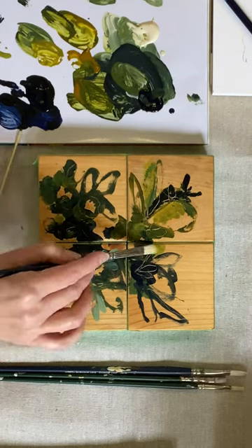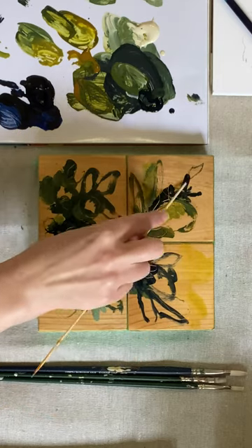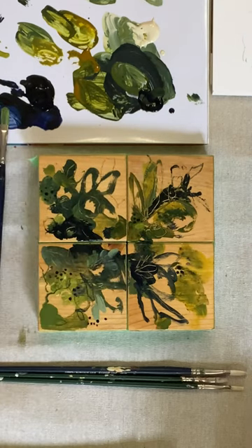After I taped them, I started painting with acrylics. I really love working in this way with smaller substrates as it allows me to be freer with my brush, and when I pull them apart each composition tends to be quite different.